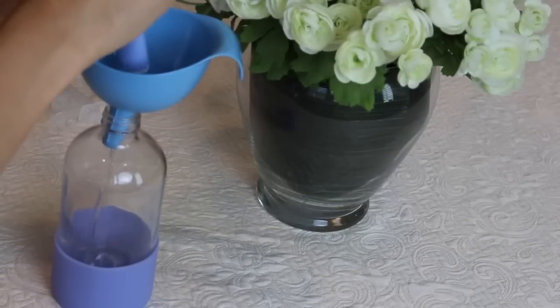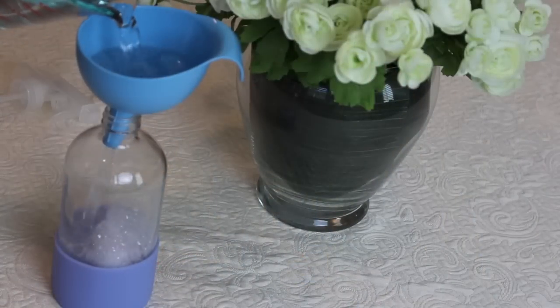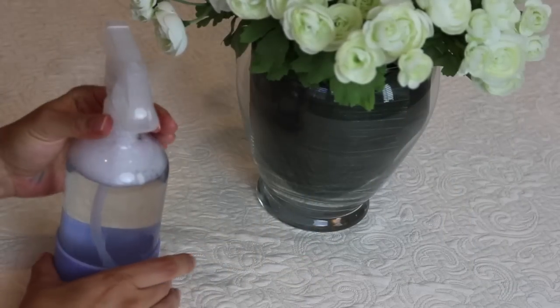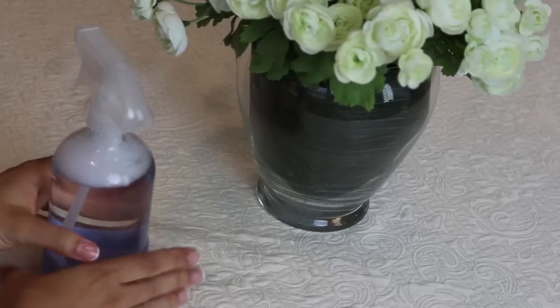You might already have some that you could reuse, or you can even get them from the Dollar Tree. Basically, the way you use them is you put an entire bottle of concentrate into the reusable container, then fill it with 16 ounces of water, and that's it — you create your own. The reason I love these so much is because they are so good for the environment, with so much less packaging involved.